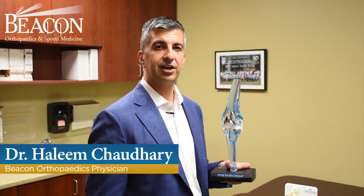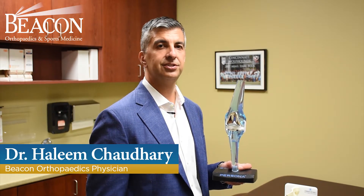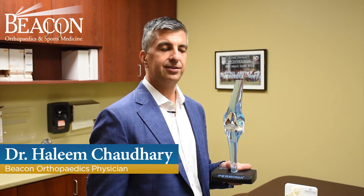Hi, my name is Hal Chaudhry. I'm a hip and knee replacement specialist at Beacon Orthopedics. I would just like to go over a total knee arthroplasty model and some of the common misconceptions about the surgery.